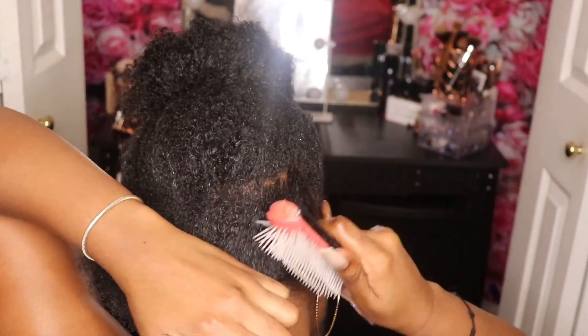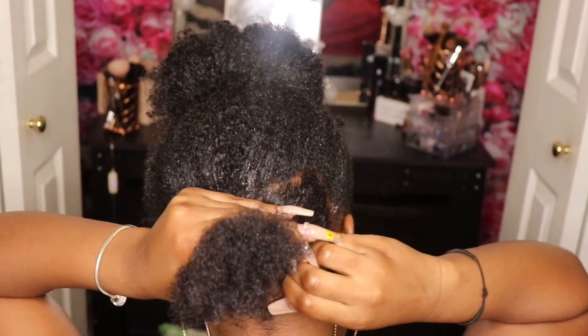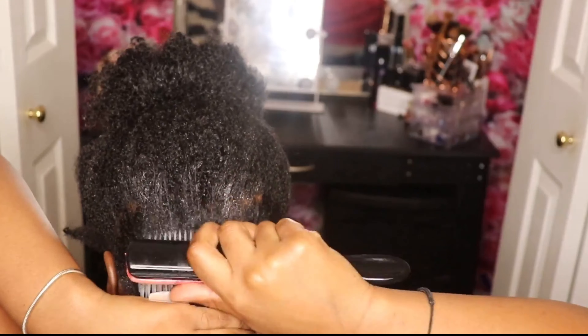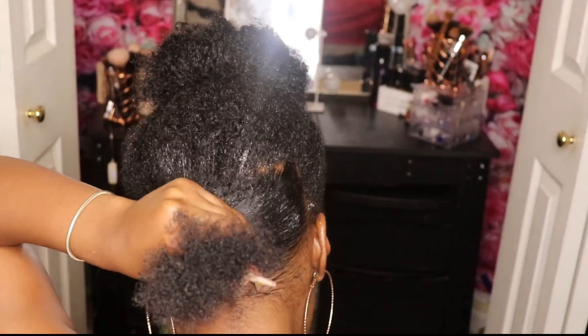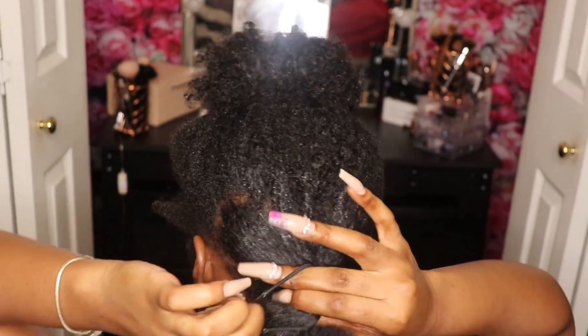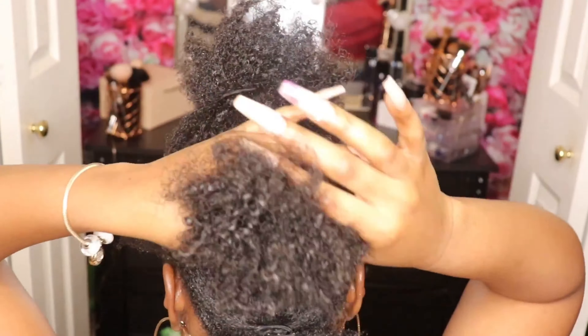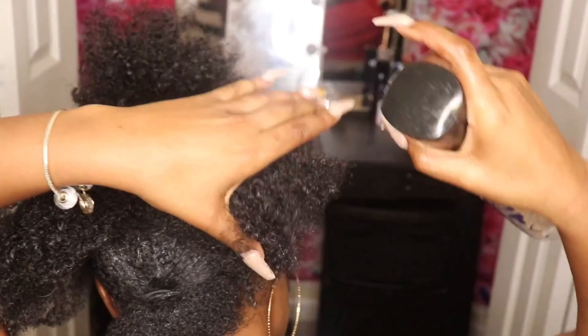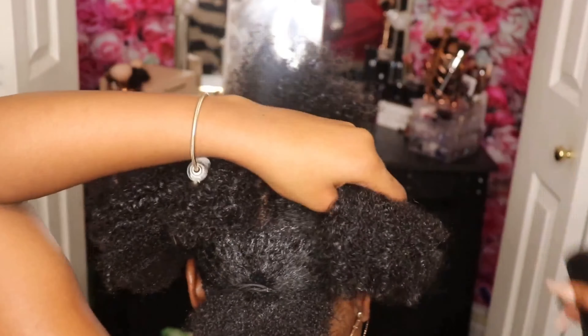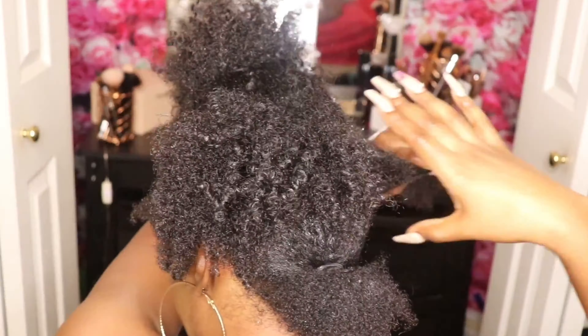Once I get done detangling my hair with my Denman brush, I'm going to go in with my Eco Styler gel infused with argan oil and apply it to the back section of my hair. The back of my hair is the kinkiest part. So I'm going to go in with my Mane Choice Freezing Gel from their Four Leaf Clover collection and apply it only to the back part. Whichever areas of your hair are the kinkiest, I suggest using this product. As I move towards the thicker sections, I separate my one large section into two separate sections — it's easier to eat an elephant in parts, so get as many sections as possible without making too many.